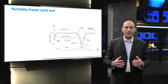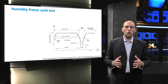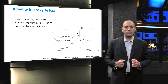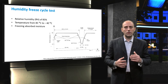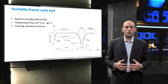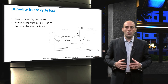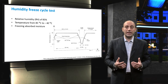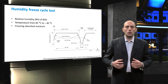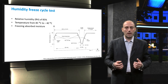Next, we will discuss the humidity-freeze cycle test. According to the IEC 61215 standard, the modules are first exposed to a relative humidity of 85% at 85 degrees centigrade for 20 hours. Afterwards, the temperature drops rapidly to minus 40 degrees centigrade. The purpose of this test is to let materials like the encapsulation absorb moisture and thereafter freeze this moisture. When the moisture freezes, it expands, which can lead to mechanical failures like delamination, corrosion, and other failures.